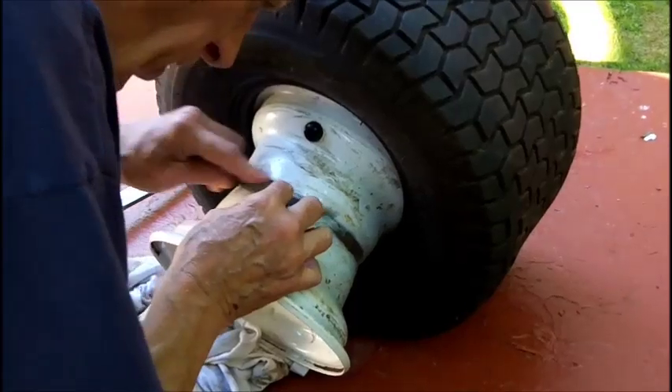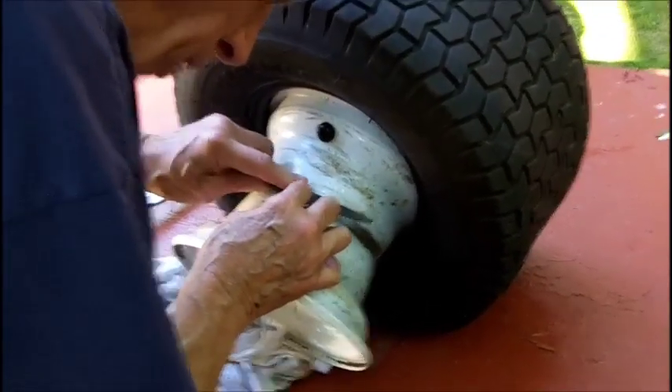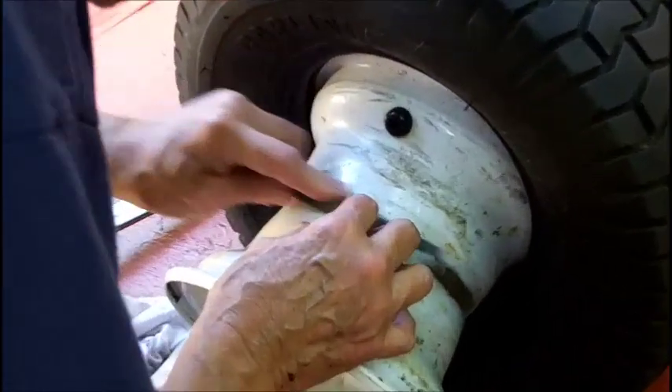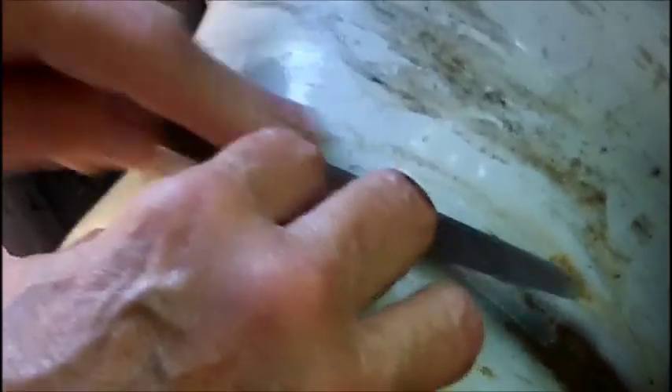We got another little piece here - this welding slag that that guy was talking about. Everybody makes it look so damn easy. It is not easy.